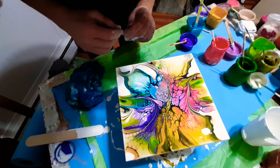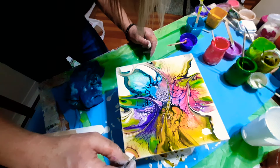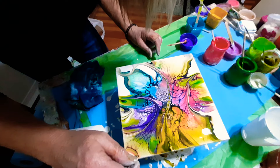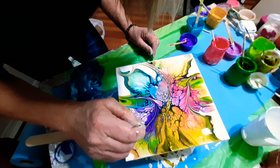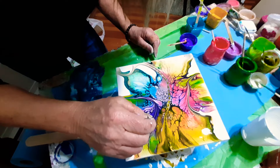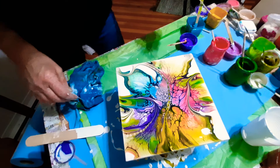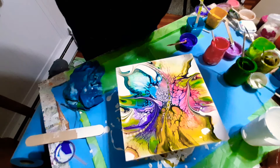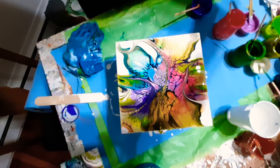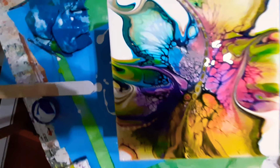I don't really want to add too much — I'm pretty happy with this. I'm going to stop here because I'm liking what's happening and I don't want to wreck it. I have to exercise restraint. Let me bring it down and take a quick look — look at that, you guys. Beautiful, beautiful little piece.